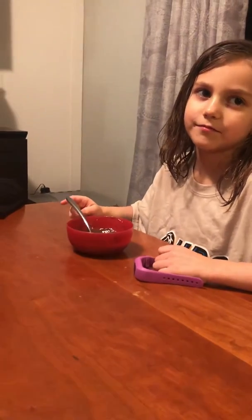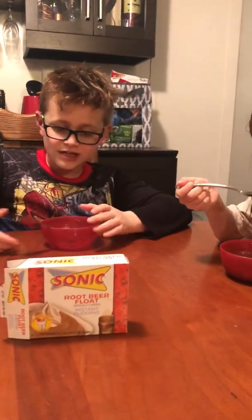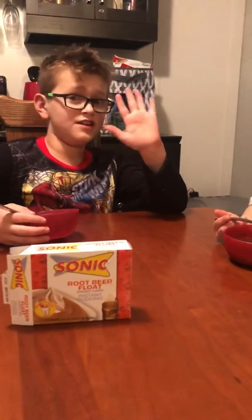Without whipped cream it's still a ten. Don't forget to subscribe. Comment down below if you ever get to try this. See ya.